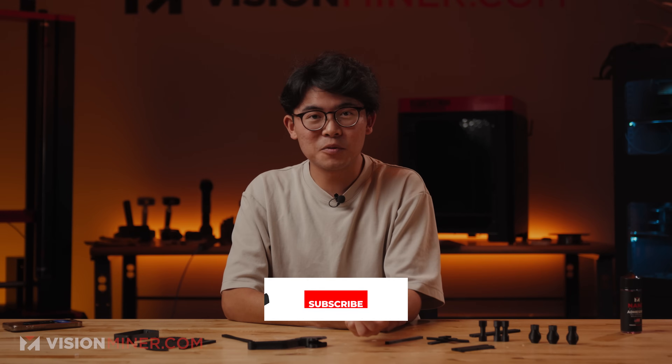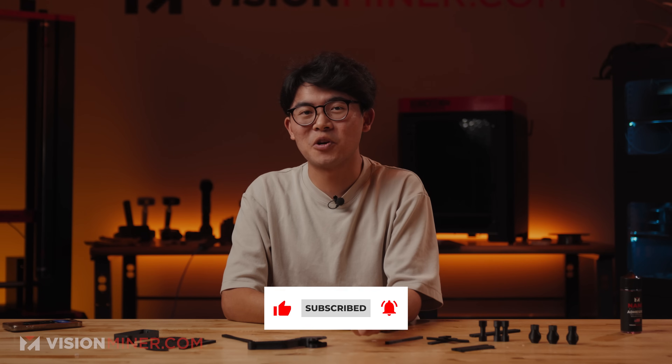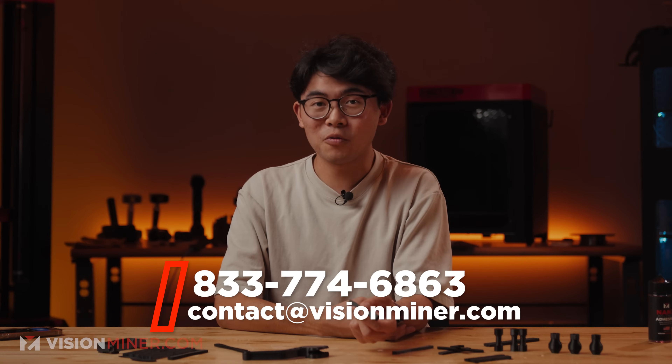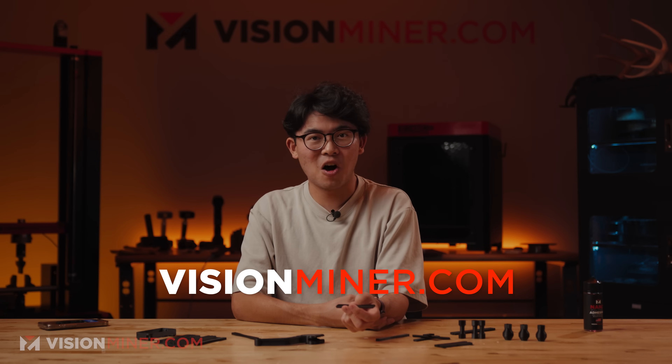Thank you for watching this video. Like and subscribe if you enjoyed it. At Vision Miner, we're all about industrial 3D printing and 3D scanning solutions for your business or research lab. We're ready to help you find the right solution for you and your business, even if it's not something we sell. Hit us up at visionminer.com. Bye for now.